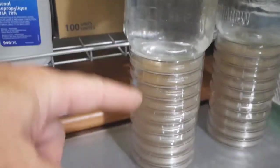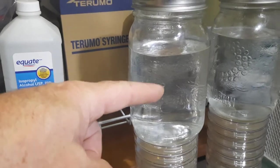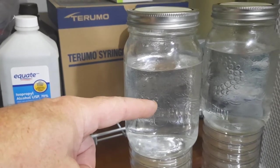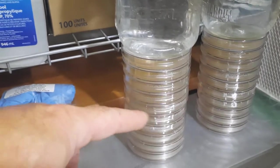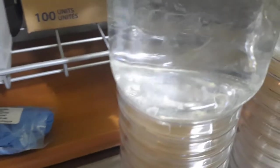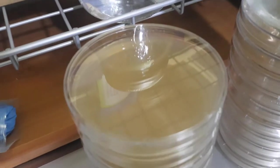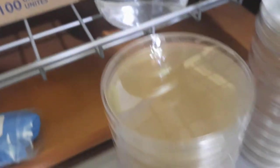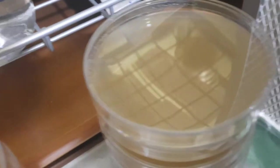On top of my freshly poured agar plates that are still warm, I put a boiling hot one-liter jar with the cap on of water on top of them during the whole entire process for them to cool. What happens is I get zero condensation. They are 100% clean, 100% smooth — they cool nice and slow with zero condensation.